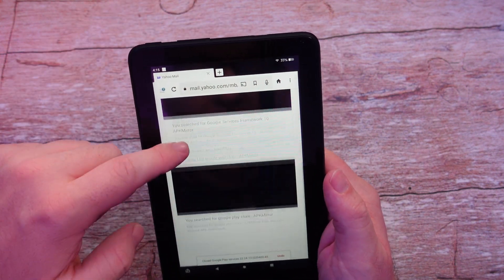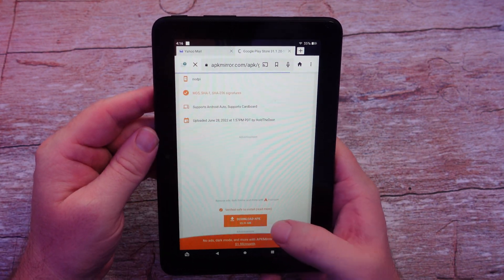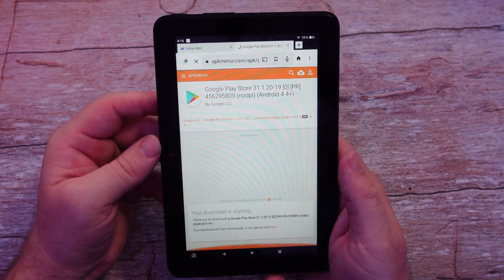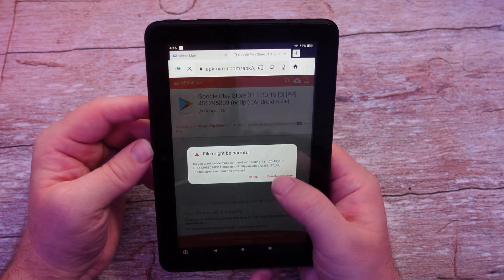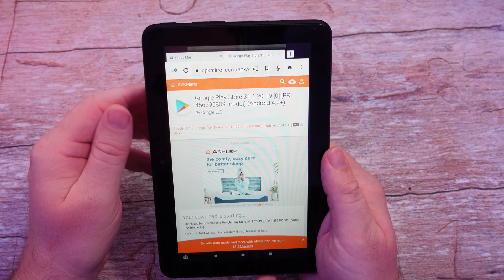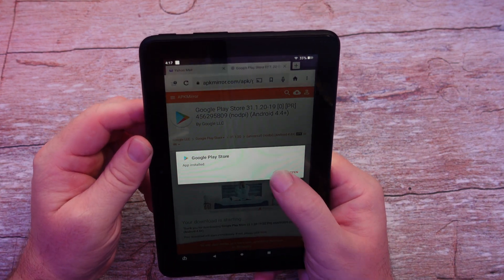Click on the final file — this is Google Play Store itself. Tap Download APK. This should automatically start downloading like the rest of them. Hit Download Anyway. Once it's done downloading, tap on it and hit Install. App installed — hit Done.